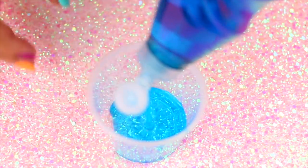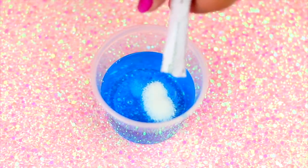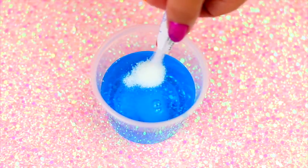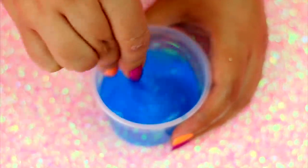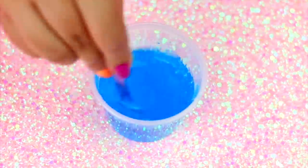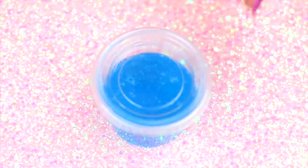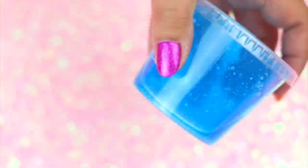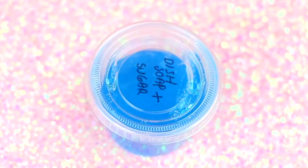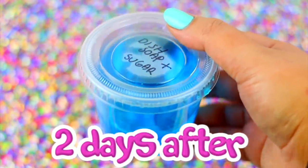I'm so excited to try out this new recipe that I saw. Pour this soap in a cup that you can close later. You can use whatever dish soap you want as long as it is clear like this one. Now add 2 tablespoons of sugar and mix until everything is well dissolved and has bubbles on the top. Once you are done mixing, close the container. I'm just writing on each container the ingredients I used to make it easier, but you can skip this step. On all the videos I saw, they left this to sit for two days, so I did the same.